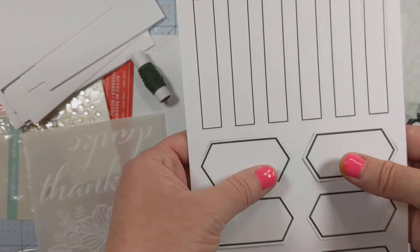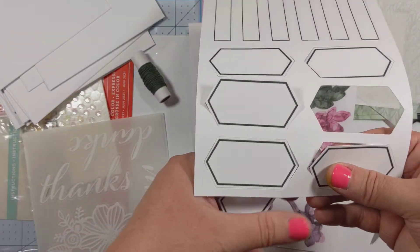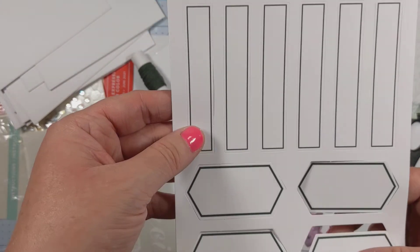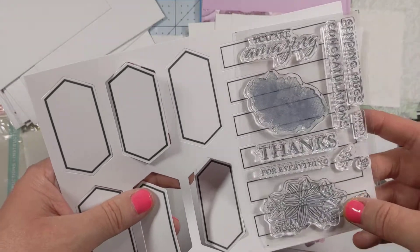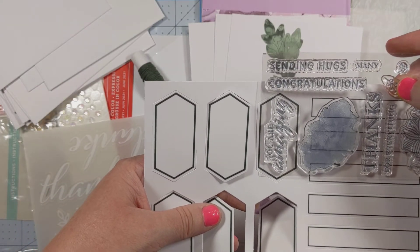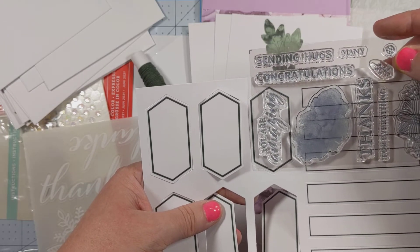And then you get some of these little banners with borders. The borders are in Evening Evergreen — they look like basic black but they're actually Evening Evergreen, which is a fun way to coordinate. These are maybe for the longer sentiments. I think 'Congratulations' will fit on there, 'Thanks' will fit on there, and obviously all of the mini sentiments: 'for Everything,' 'Sending Hugs.' 'You're Amazing' will fit on those square ones — and these aren't squares, they're hexagons. So that'll fit on these hexagons here.